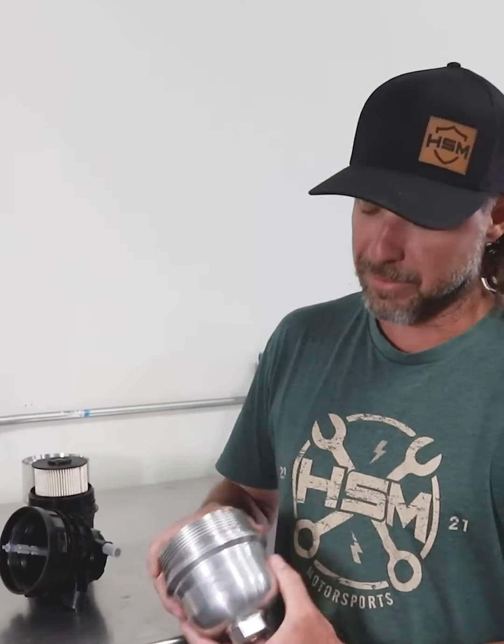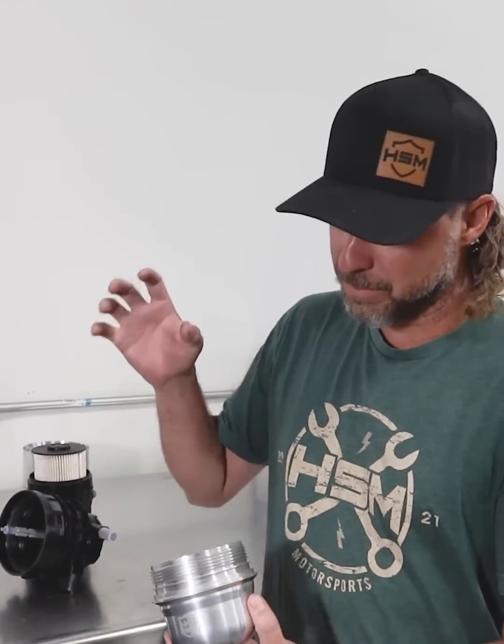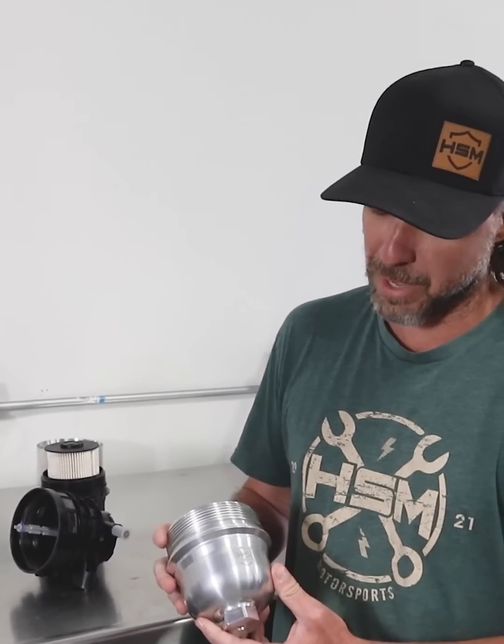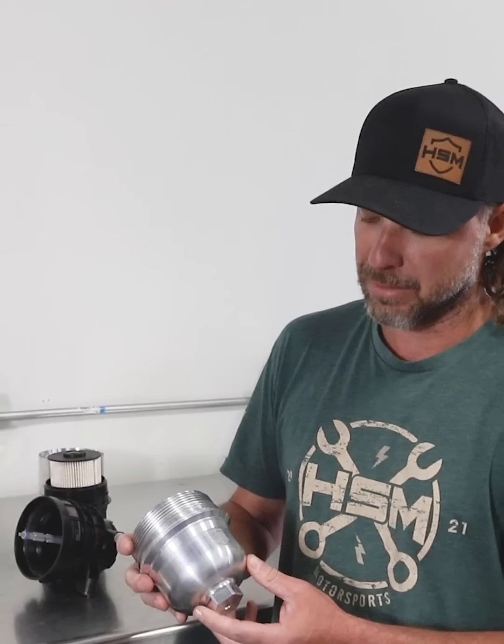H&S Motorsports makes a billet version of that fuel bulb. Just put your factory filter in it, screw it on, very simple, installed, drain on the bottom too. Check them out at one of our dealers or hs-motorsports.com.